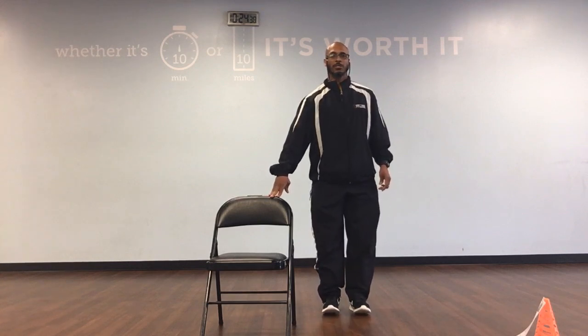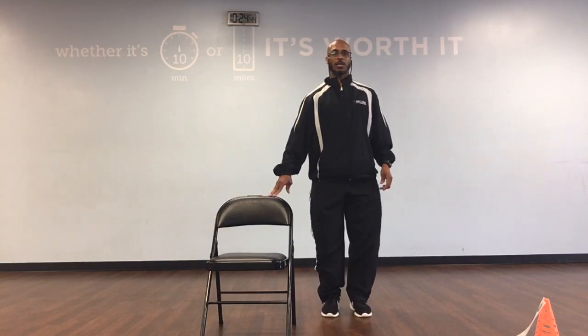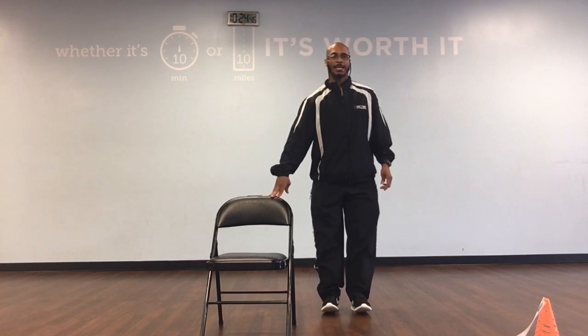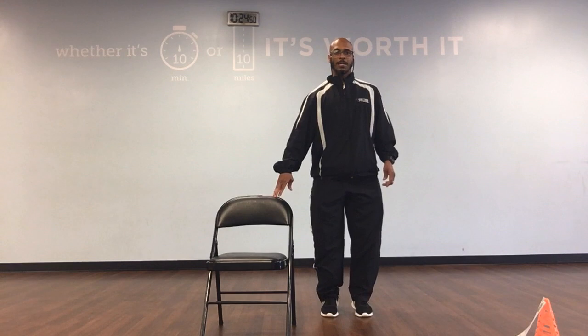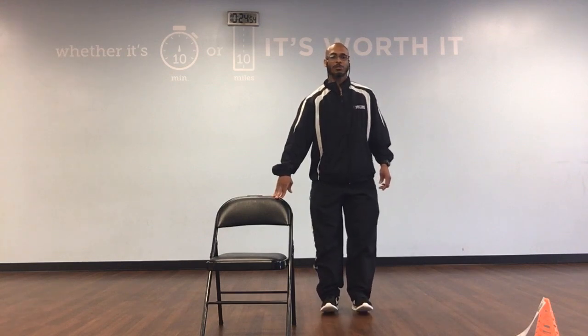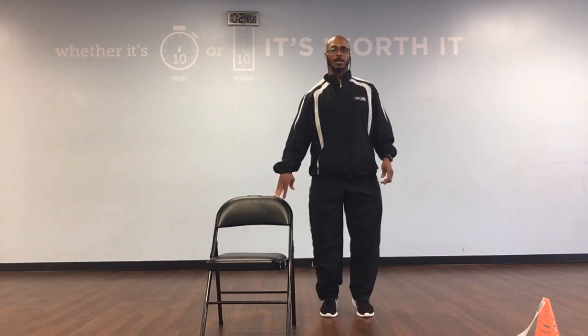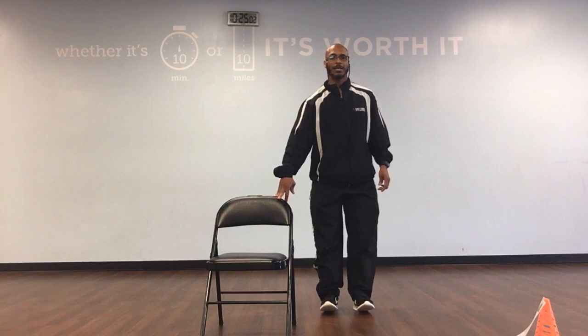Calf raises continued: back, and 7. Up, down, back, and 8. Up, down, back, 9. Up, down, back, and 10. Up, down, back, 11. Up, down, back, 12. Up, down, back, 13. Up, down, back, 14. Up, down, back, and 15. Great job.